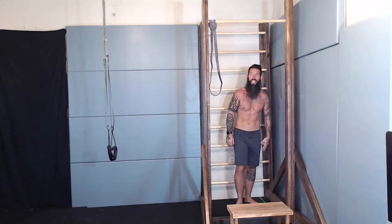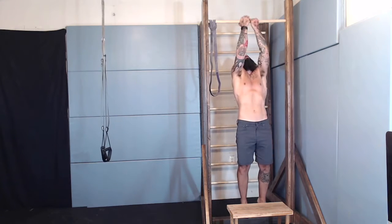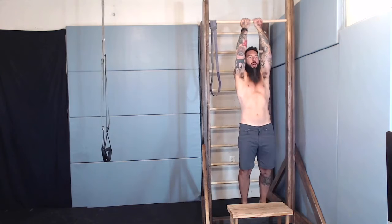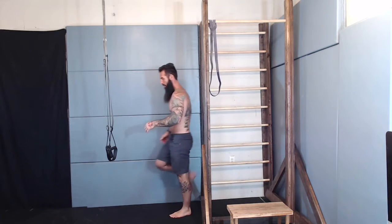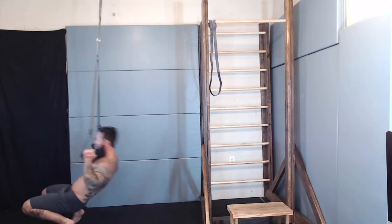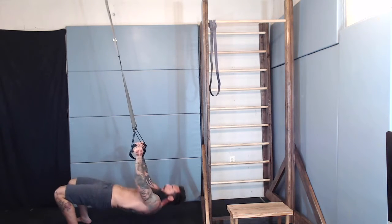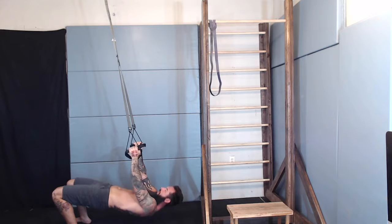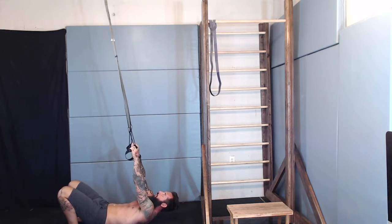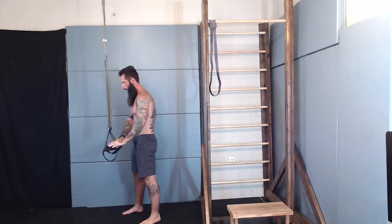Notice yourself starting to kip or kick — that's when you know you need to break. So take a break, finish your reps. Last set of inverted rows. Two more. Not so graceful, not so graceful — feeling it.